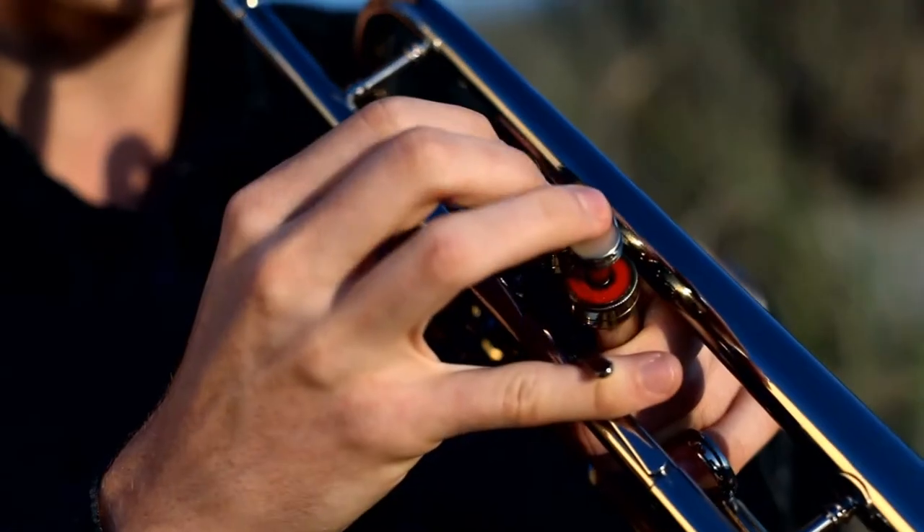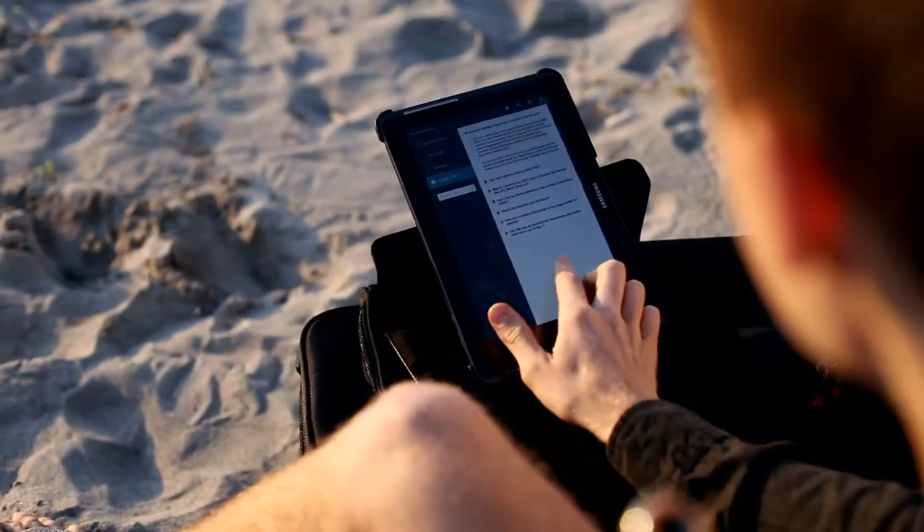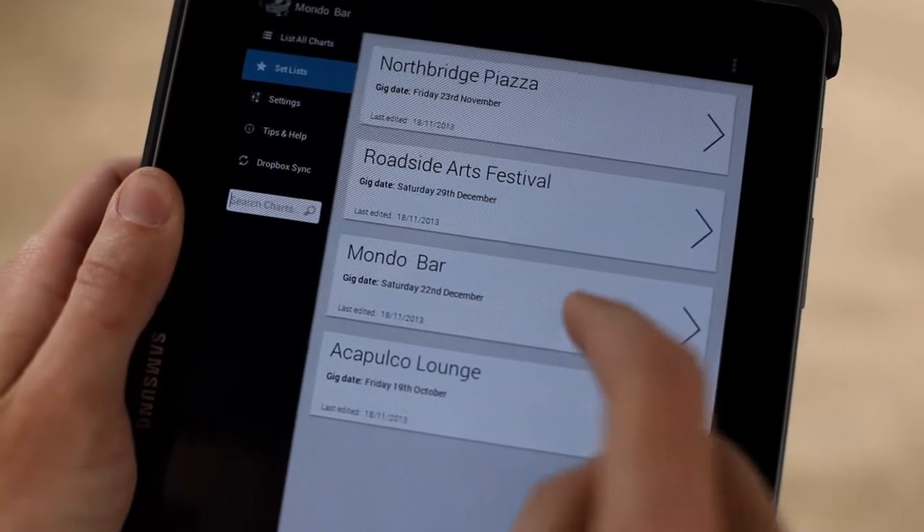Simply swipe to turn the page, or use an AirTurn wireless foot pedal if you need both hands to play. Find a chart quickly using the search, or use the setlists function to get your music organised before a gig.